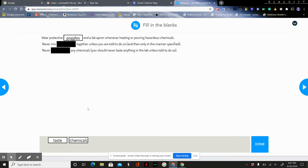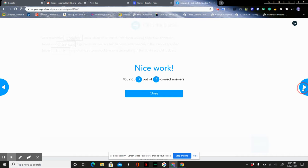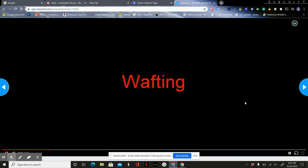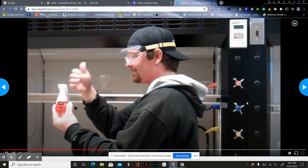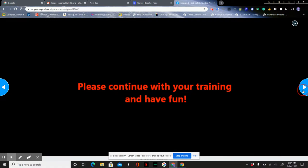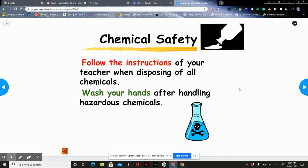We're going to wear goggles and a lab apron whenever heating or pouring hazardous chemicals. We never mix chemicals together unless we are told to do so and only in the way we're told, and we never taste anything in the lab. To smell chemicals, remember to waft the fumes towards your nose with one hand — don't put your nose over the container and directly inhale the fumes. Wafting means gently moving the fumes toward you rather than putting your face over the container.